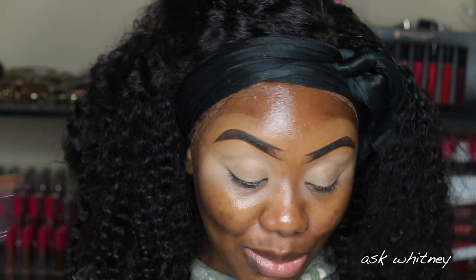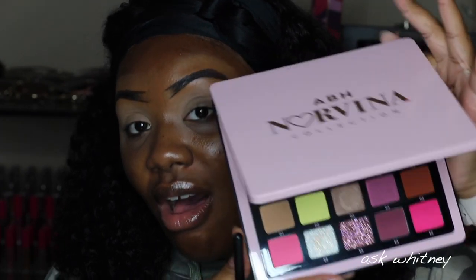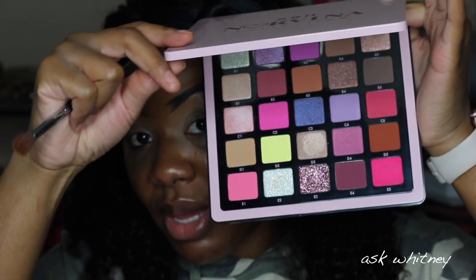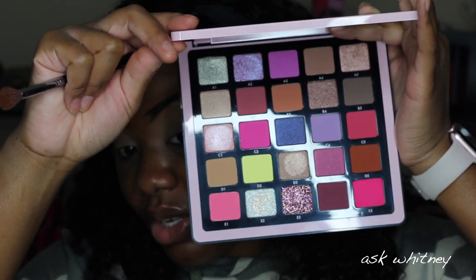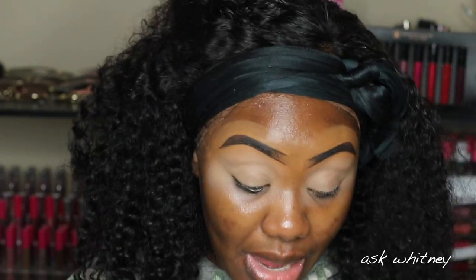I'm so excited to jump into the Norvina Volume 4. Out of all her palettes, between this one and Volume 1, it's probably my favorite — because you guys know I love pink. It is so freaking pretty and the camera does not really do it justice. You have to see it in person to understand the beauty of it. I'm going to start with shade E1 and just put this in my crease.